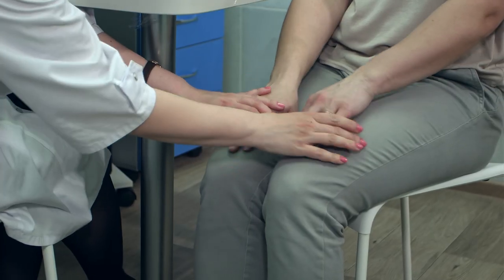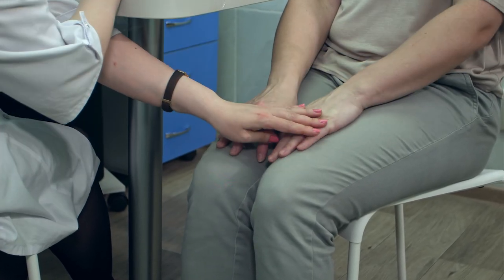And therefore, if there is a problem such as pain or weakness in one part of the body, then we can check the reflexes in the nerves that run to those areas to see if we can locate where the problem might be.